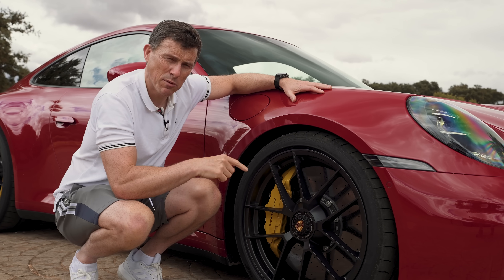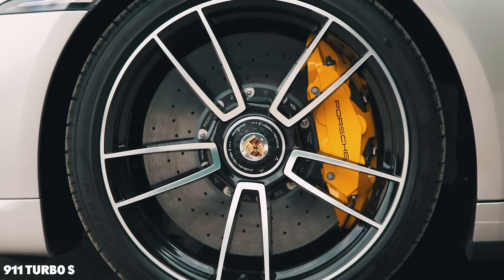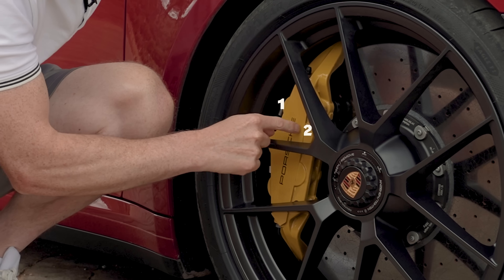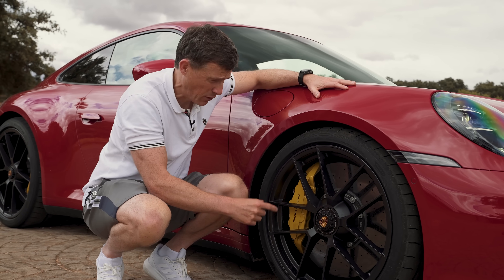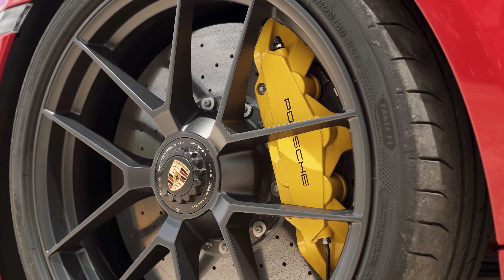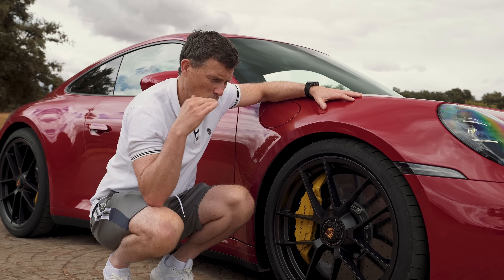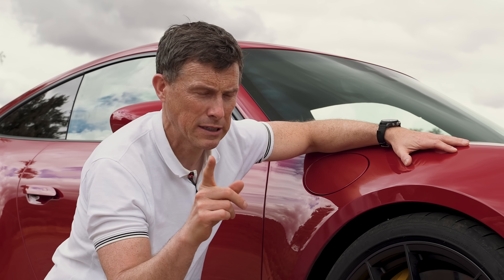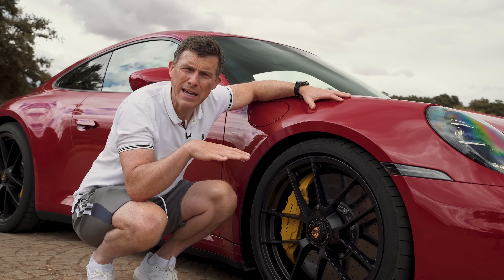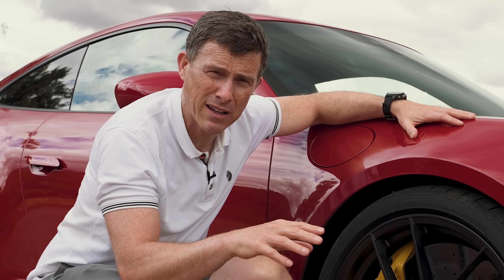Third, if you spec the carbon ceramic brakes on the GTS, you get the ones from the Turbo S — ten-piston calipers at the front gripping a 420mm disc, and four-piston calipers at the back with a 410mm disc, costing £9,000. What's also really good about the GTS is that there's no brake blending — no regen braking at all on the brake pedal. You do have some recuperation in the gearbox motor when you lift off the throttle, but the brakes feel perfectly natural, just like you want from a 911.